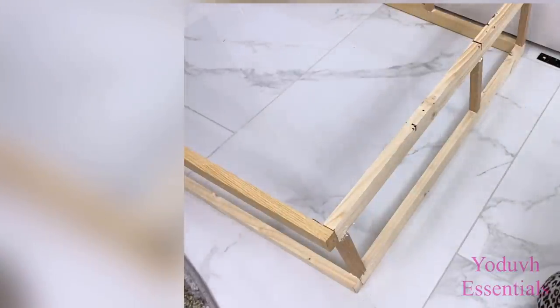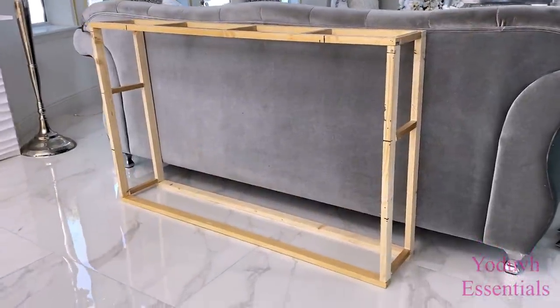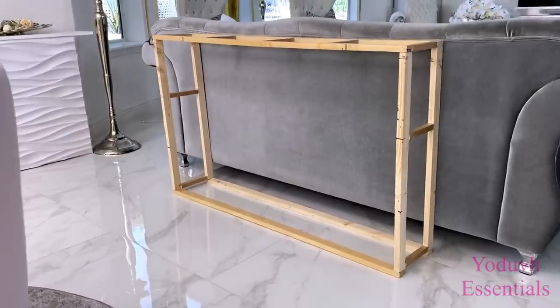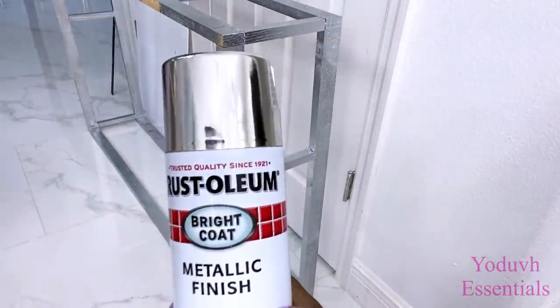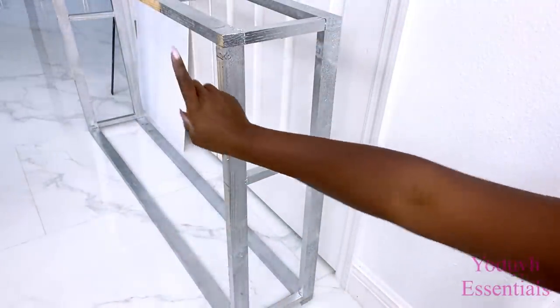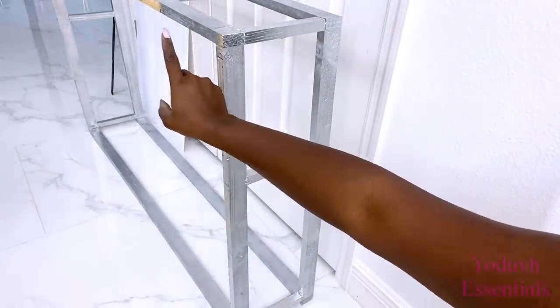When I was done I positioned what I just made at the back of the sofa where I want this to be, and the size looks okay. So what I did was take it out and spray paint it silver. I left some parts of it because I will be covering those parts with mirrors.